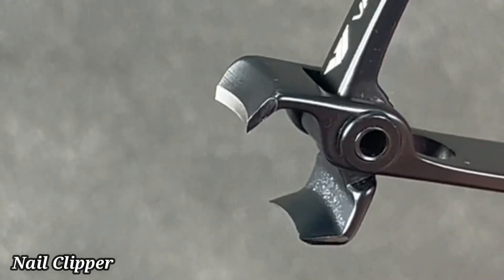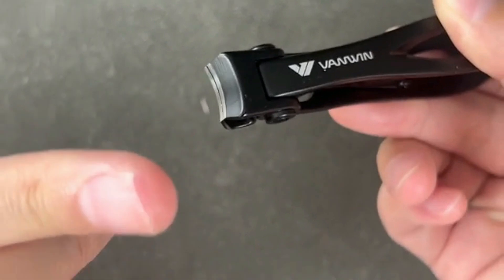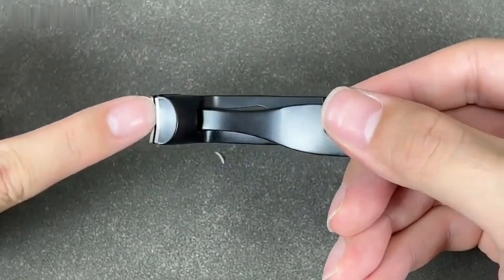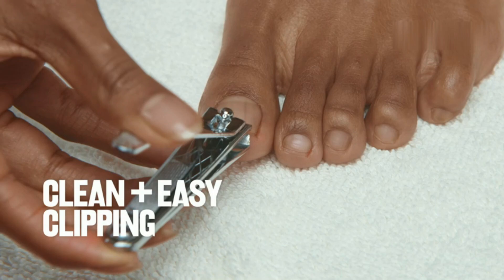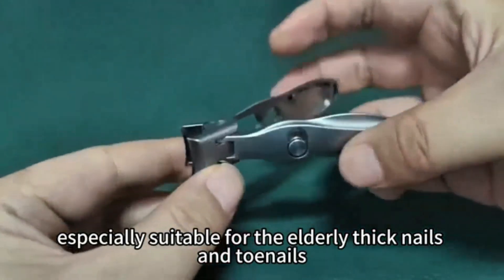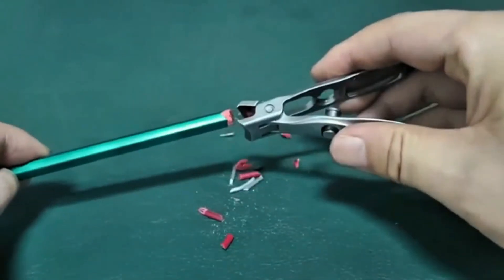Revlon Nail Clipper. The Revlon Nail Clipper offers precise, clean cuts for perfectly groomed nails every time. Made from durable stainless steel, it features sharp, curved blades that easily trim both fingernails and toenails with minimal effort. The ergonomic design ensures a comfortable grip, while the built-in nail file allows for quick touch-ups and smoothing edges.